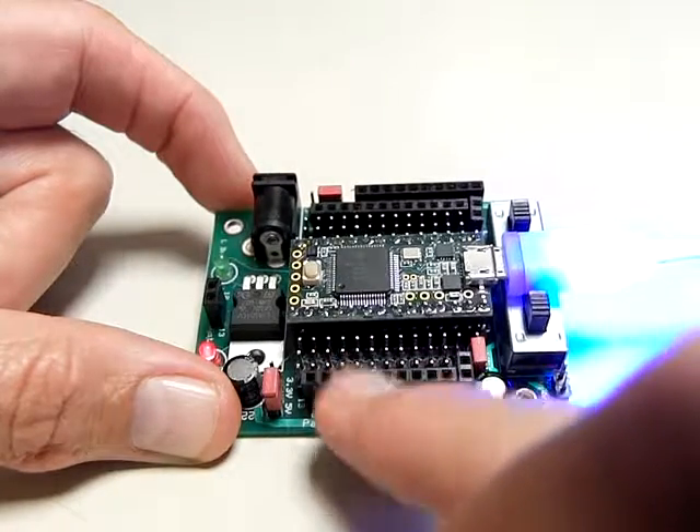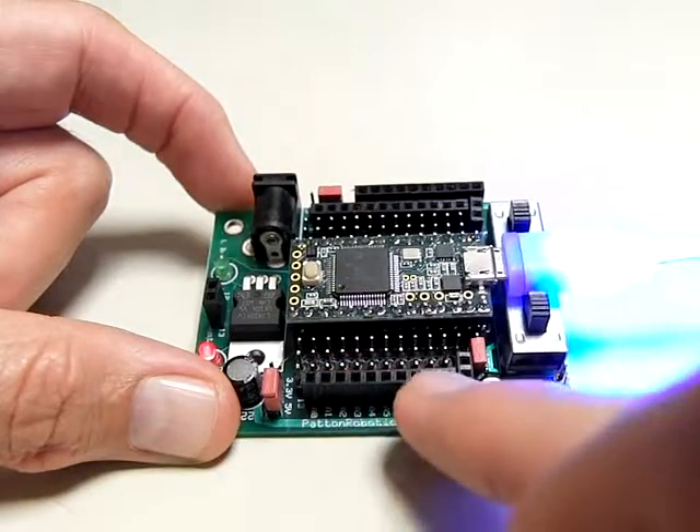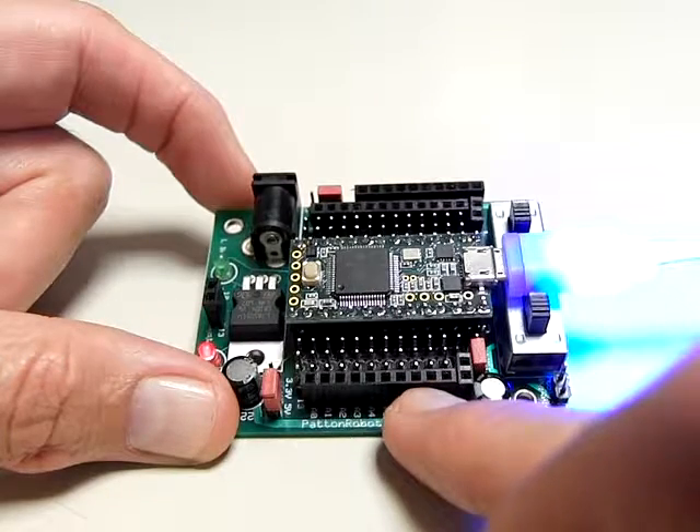You can turn this pin up and down, high and low. And this pin always stays low and acts as the ground of the circuit.